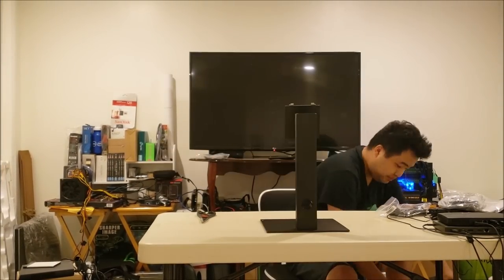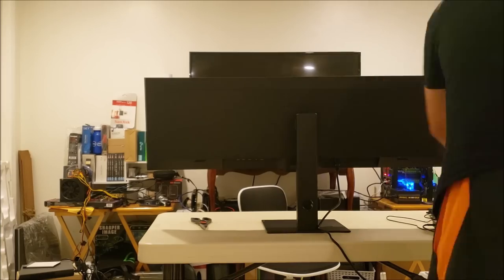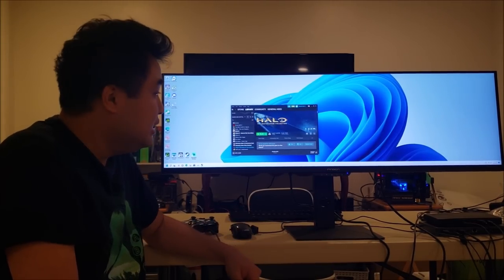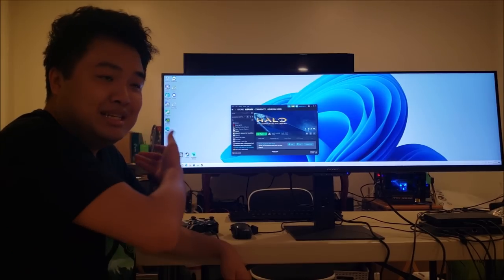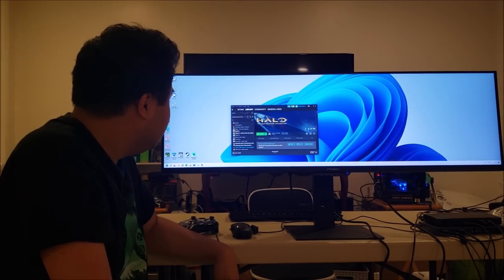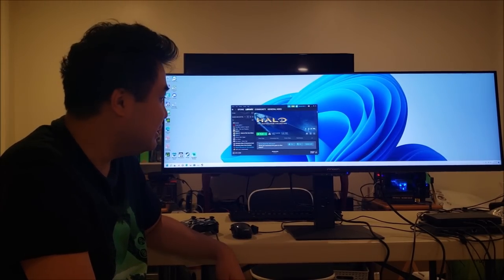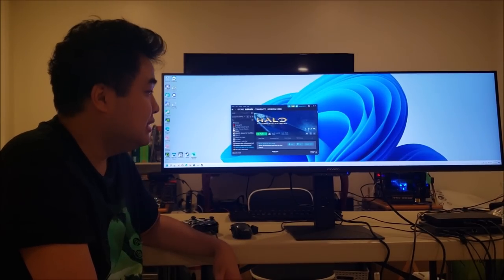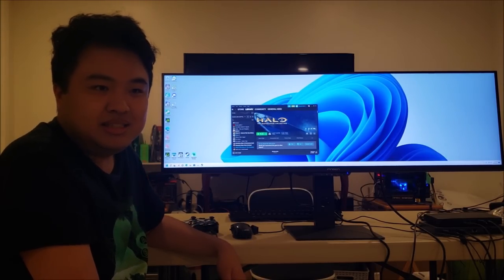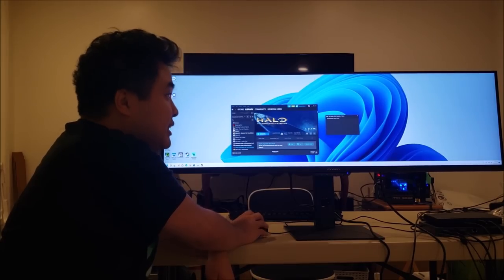It has two HDMI ports, one USB-C port, and one DisplayPort. Even though it says it's an art monitor on the box, it should be pretty good for gaming. It has a 120Hz refresh rate, which is pretty decent, and setup wasn't too hard either. The monitor is now set up and powered up, running Windows 11 at a 3840x1080 resolution — basically two 1080p displays combined into a very, very wide display — at 120Hz.